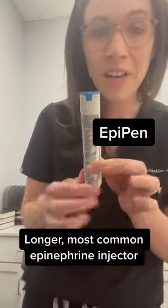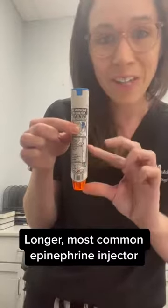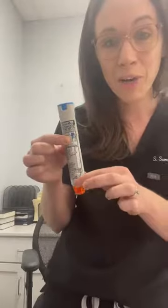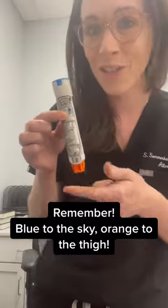Those same instructions will apply to the generic auto-injector. The only difference is that it's longer — though the needle is only about this big. You inject it in the same spot. A good way to remember how to inject it is: blue to the sky and orange in the thigh.